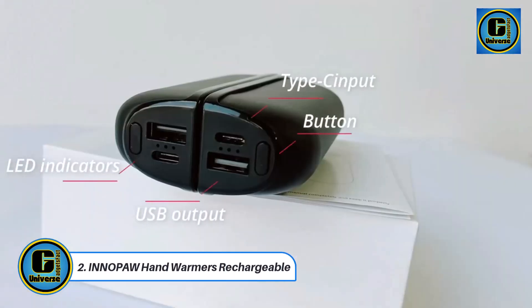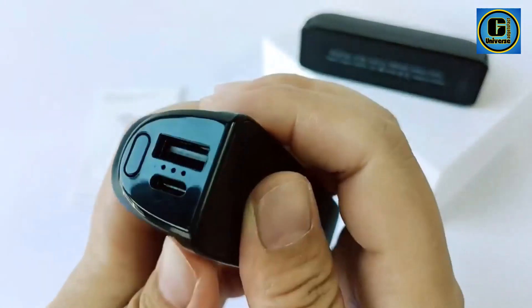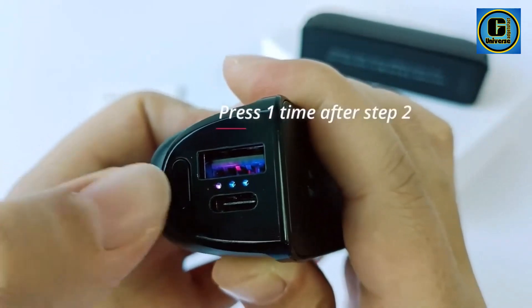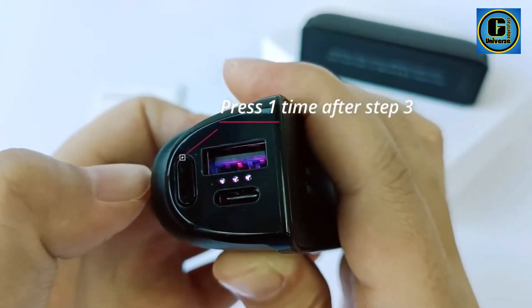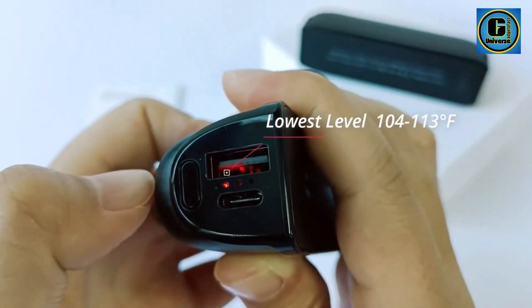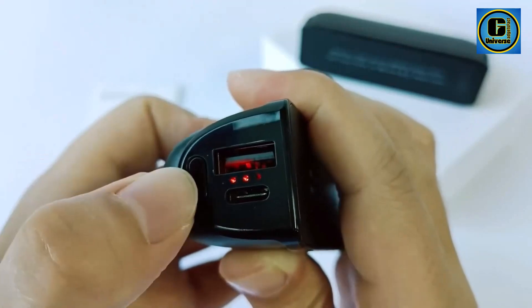In a Paw Hand Warmers Rechargeable. The In a Paw Hand Warmers Rechargeable redefine comfort in cold weather, offering a portable and efficient solution to keep your hands warm in chilly conditions. These hand warmers are equipped with advanced heating technology, providing a rapid and consistent warmth that helps combat the biting cold. With a rechargeable lithium-ion battery, they ensure prolonged use without the need for disposable heat packs, making them an eco-friendly and cost-effective choice.